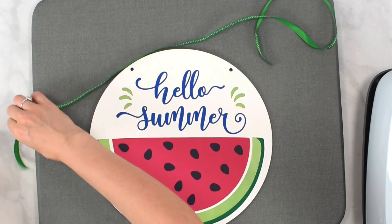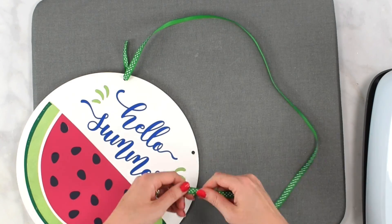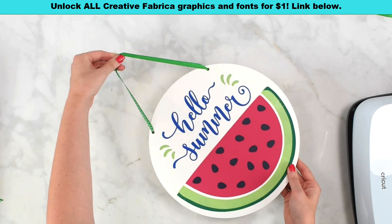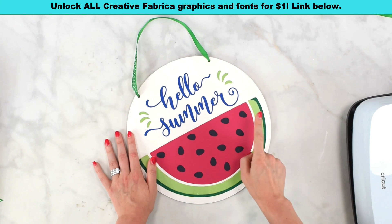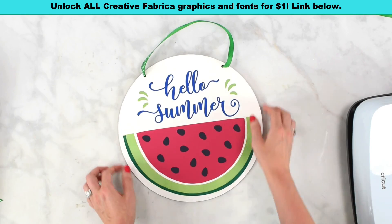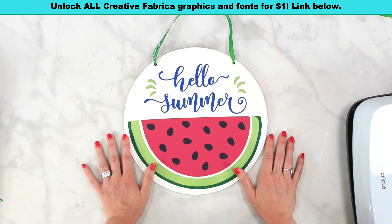Here is our watermelon sign all finished — super cute! If you want, go ahead and put some ribbon on it. My sign had holes in it so I cut a little bit of ribbon and put it through the holes. That concludes our super cute summer watermelon sign with iron-on vinyl! I hope you enjoyed this tutorial. Go create a Creative Fabrica account, download this font, check out all the other amazing designs and freebies, and make sure you get that $1 all-access for seven days. All the details are below — I'll see you in the next video. If you make this, tag me so I can see your amazing craft!